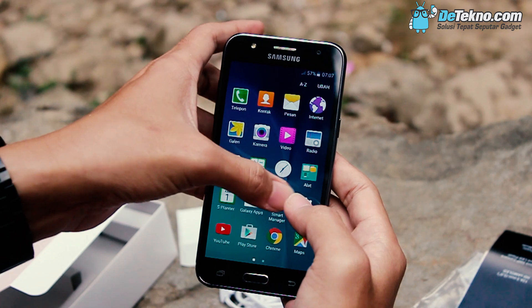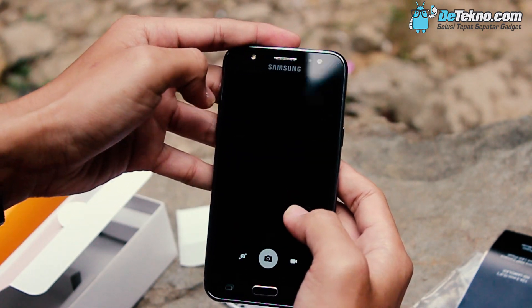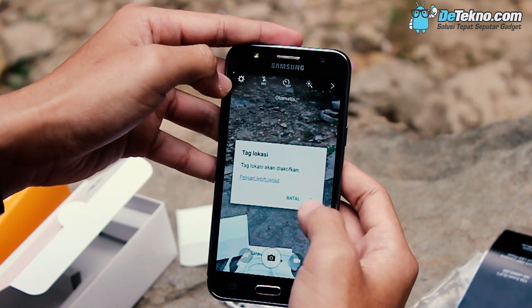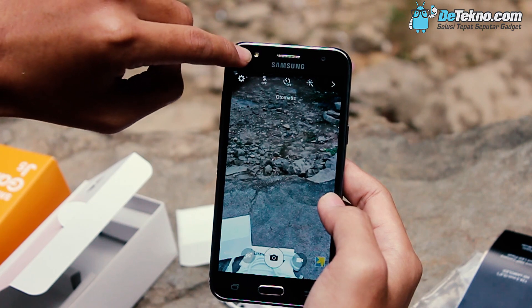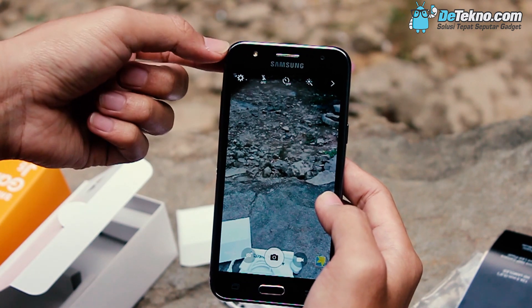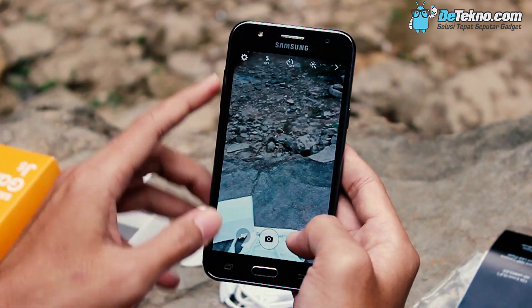Oh iya, coba kita cek kamera yang katanya bawa LED flash di bagian depan. Ini ya sob, ada LED flash. Jadi buat sobat yang suka selfie, hasilnya lebih tajam ya dan lebih cerah. Kita balik aja.